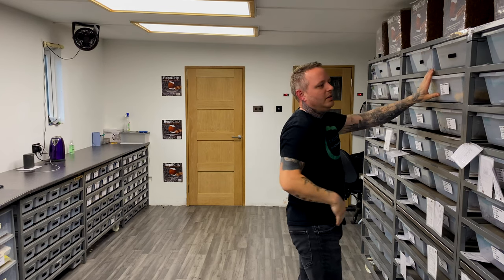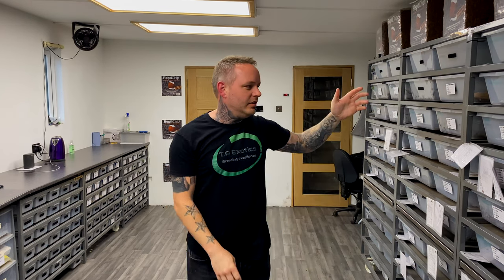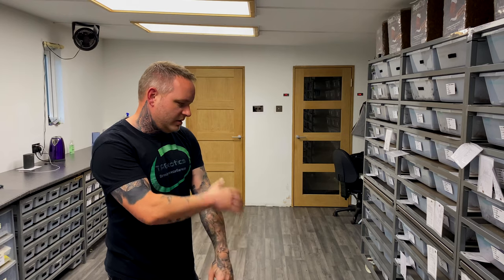So many of the other females — pastel pies, orange enchi calico fire, banana enchi — are currently locked, so I'll move over to the hatchling area quickly.